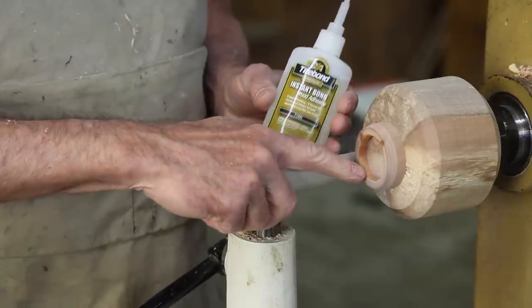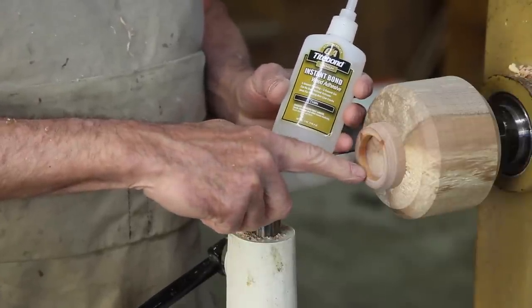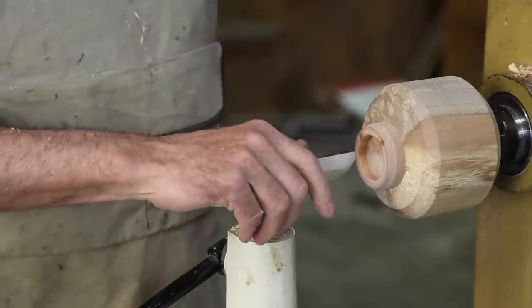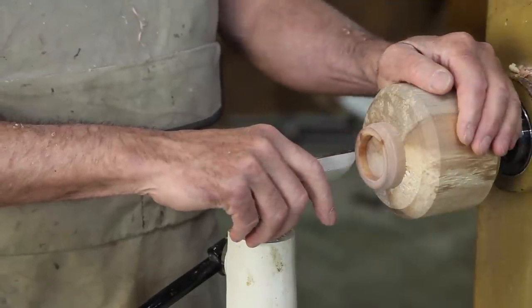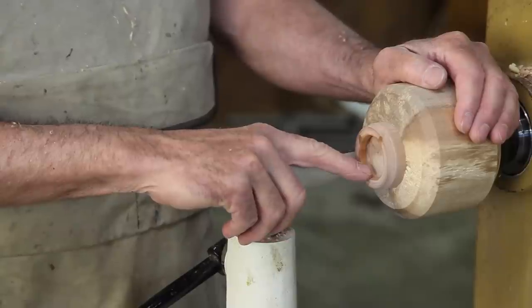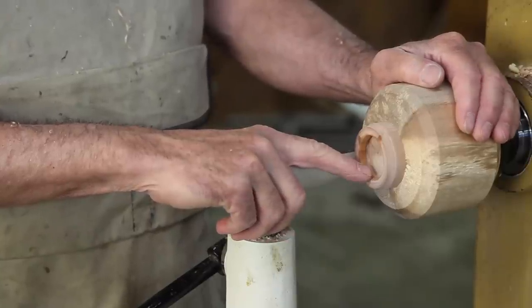Before I start to chase my thread, I've applied some water-thin super glue right here to the area I'm going to chase. This is dogwood, which is a favorable wood for threading, but a little super glue is great insurance that the thread isn't going to crumble on you.